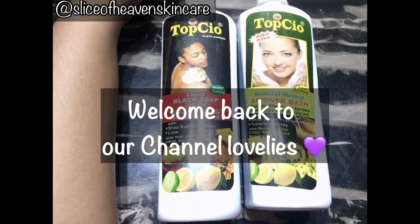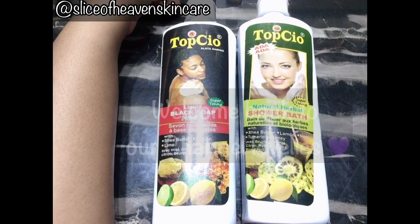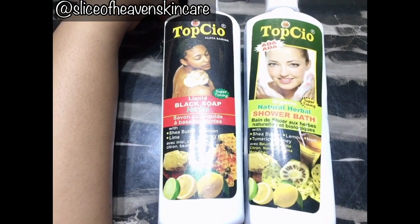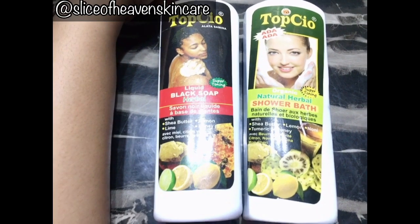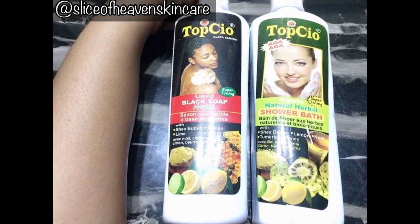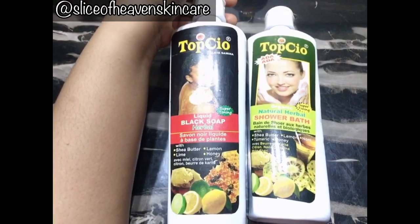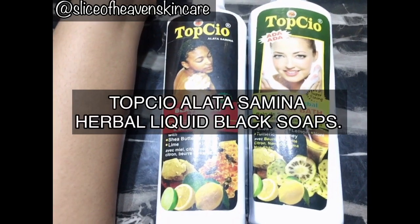Hi guys, welcome back to Slice of Heaven Skincare channel. Hope everyone has been staying safe and doing great. This is another review video of some really amazing and affordable body washes which are natural. So if you don't want any products with chemicals and you're trying to detox your skin and stay away from harsh chemicals or synthetic ingredients, then these babies are for you.